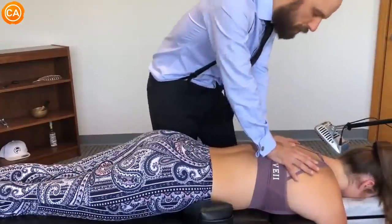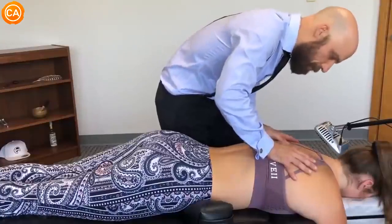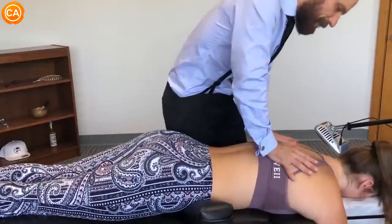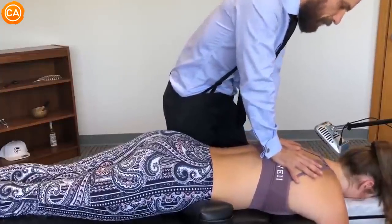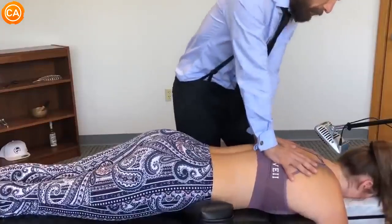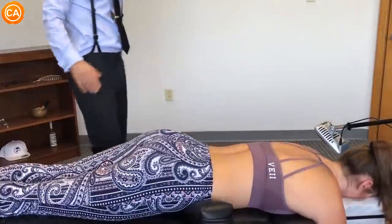The doctor instructs: 'Gentle, deep breath into your nose, and out of your mouth. Good. Now let everything sink in — let your shoulders sink, let your hips sink, let it go.' The patient exclaims 'Oh my god, that was crazy' after the adjustment.